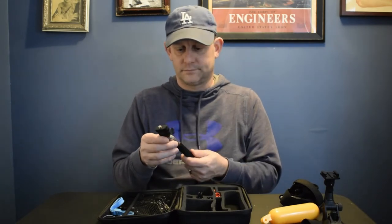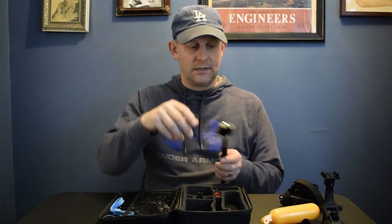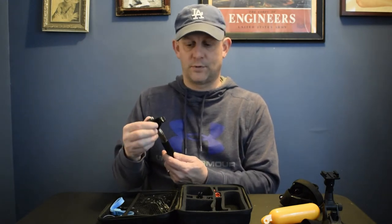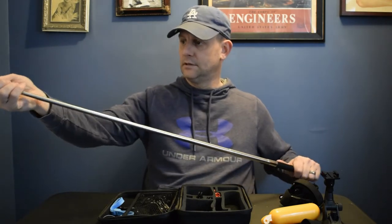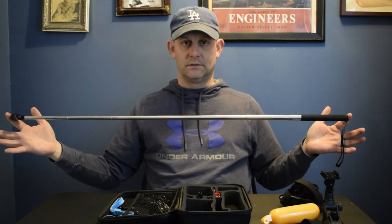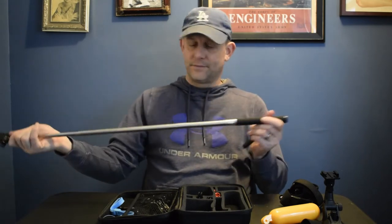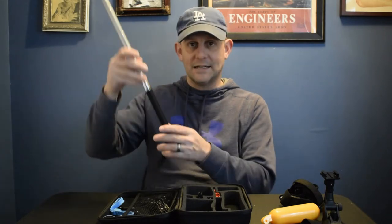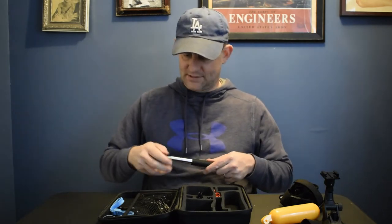Here's the selfie stick. I don't even know what it sells for separately, probably $20. It has a quarter-20 screw on top so you can hook in the GoPro, and it has a tiltable base so you can adjust where your camera is pointing. It's a telescoping pole — about three feet long. And on the base there's another quarter-20 screw, so you can mount this on top of a tripod or another selfie stick for even longer reach.